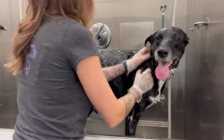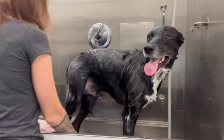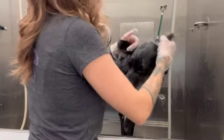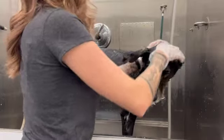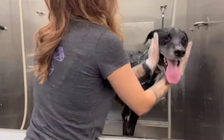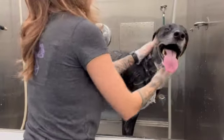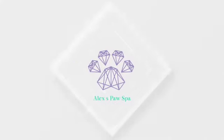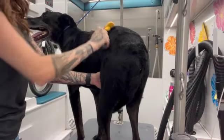You can use the conditioner or you can choose not to — that is really up to you. We're just going to spread that around and wash his face as good as we can, and then rinse him out and give him a good blow-dry.